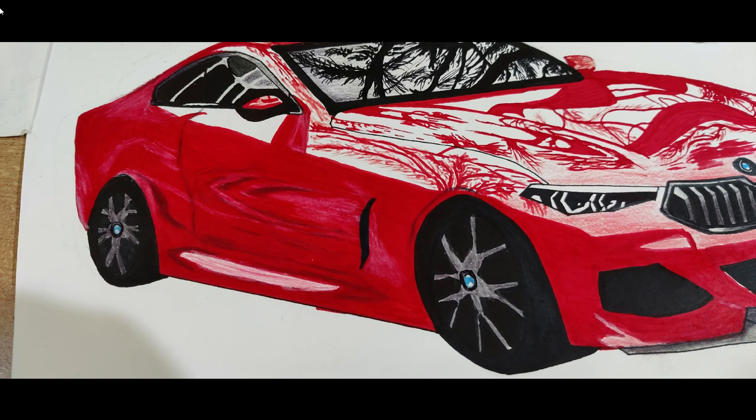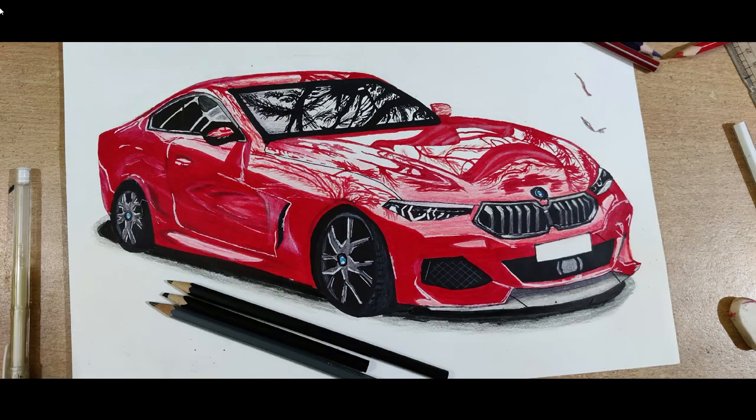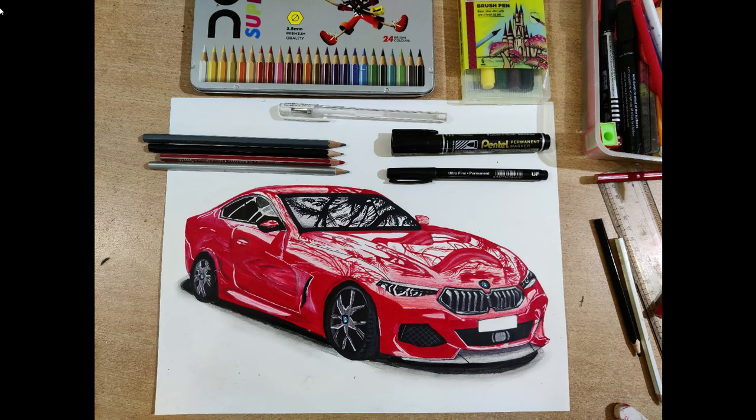Add shadows to the highlighted door region. Finally, give your car a shadow to enhance its 3D effect — let the shadows diminish towards the outside. There you go with your own beautiful creation of a BMW!